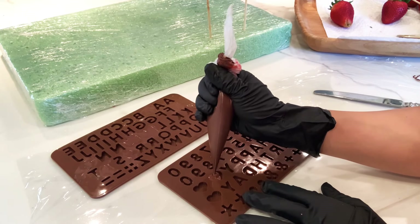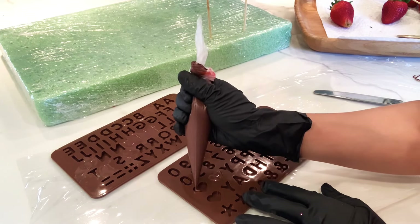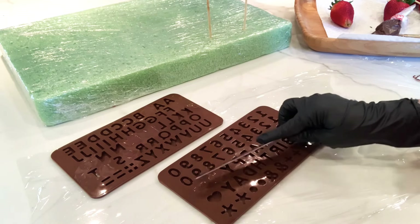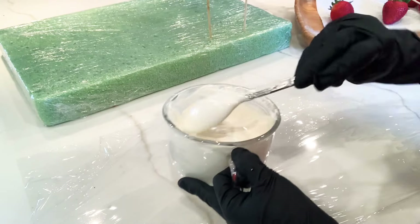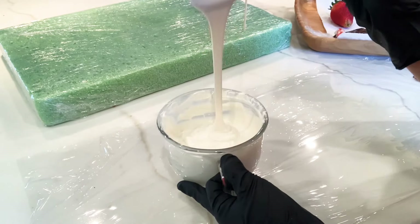I'm also going to make some tiny hearts with the same process. And now I'm going to cover the rest of my strawberries with white chocolate.